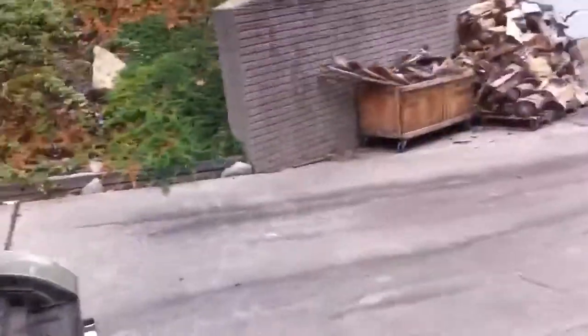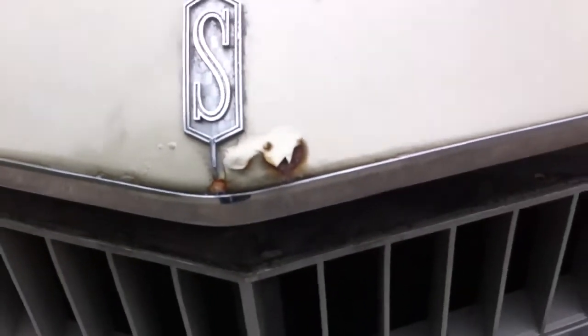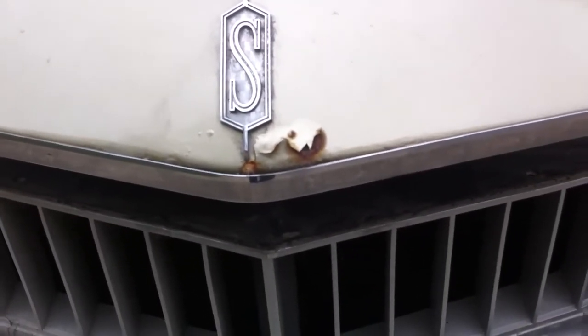I have most of the emblems — some of them are missing. Right here you can see minimal rust there and there, and a little bit of rust right there at the front. I'm going to start it up and show you the engine running.